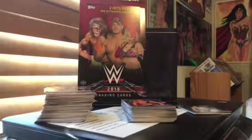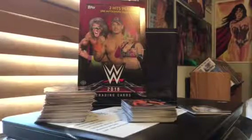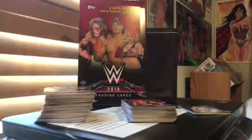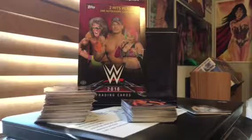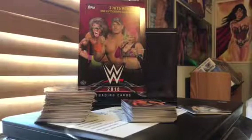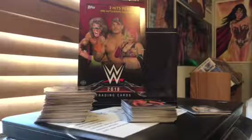Hey everybody, Matt27 here today. I got a fairly quick video. I opened this box off camera because I got it on Saturday and I didn't have time to make a video, and because it's quite a few cards to go through in a video. So that's why I just do a box break recap and review of the new 2018 Topps WWE trading cards.